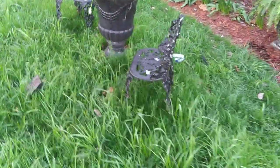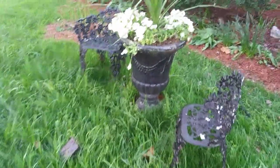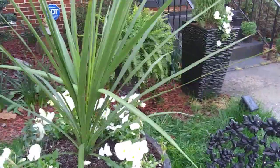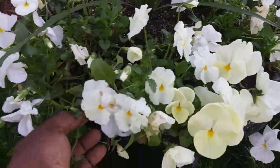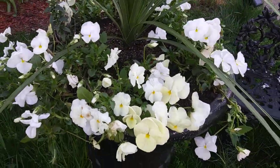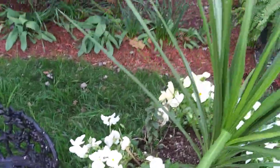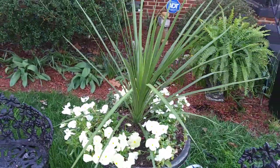Over here you can see my grass needs to be cut. It's getting tall — I was wanting it to fill in really good before I cut it. Same thing here: basically going around and plucking the spent blooms and watering everything today.